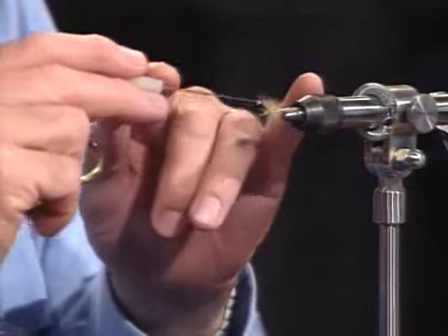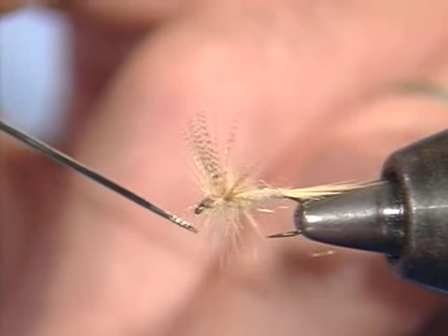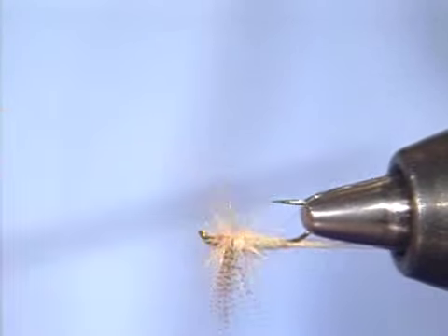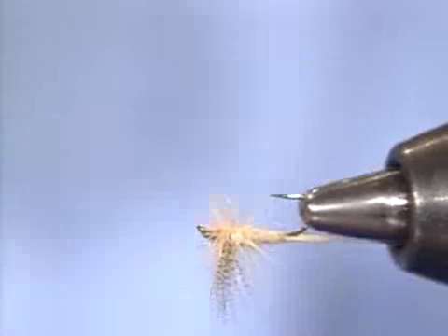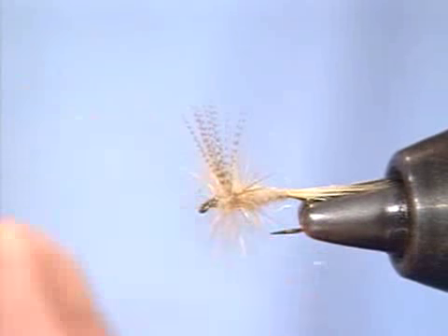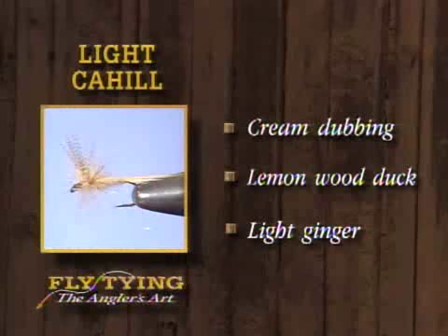The light Cahill is hard to beat. It's good in all parts of the country — anytime you have to match a creamy tan mayfly or need an attractor, and it works in a variety of sizes. This happens to be a size 14, which more closely represents the naturals, but whatever you're trying to match, you want to match that size. For the pattern: we use cream dubbing for the body, lemon wood duck for the wing, and light ginger for the hackle and tail material.